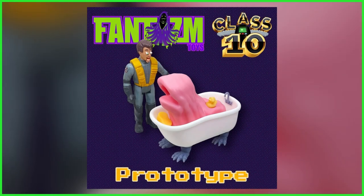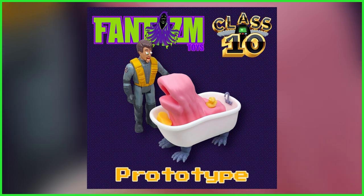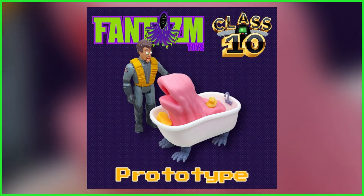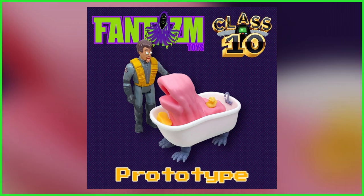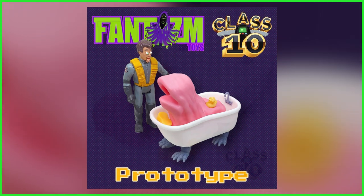Serving as a follow-up to their well-received Slimeball action figure, Terror Tub will continue Phantasm Toys' entirely unofficial Class 10 line, and will scale perfectly with other popular 6-inch scale action figures.